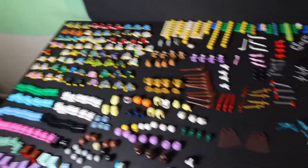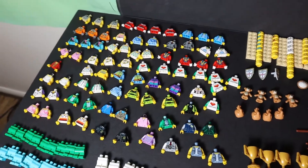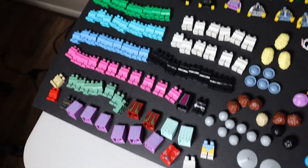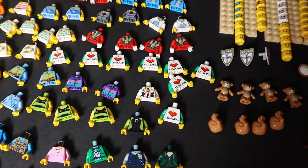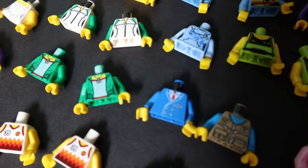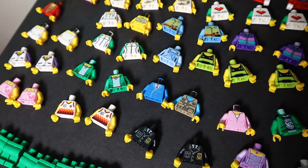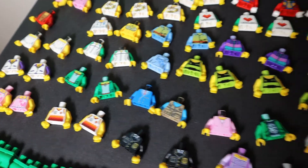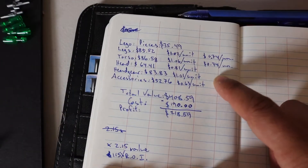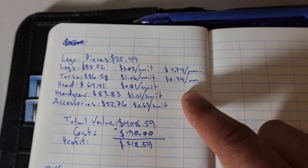For torsos, it came down to about 74 cents per unit, with a total value of $86.58. The Legoland ones were among the more valuable — this dark blue officer suit with the tie was worth a couple of dollars, more than most other torsos. For the legs, total value was $85.52 — a lot of plain legs but they still hold good value at about 74 cents per unit. For legs and torsos, I don't go with the average price — I increase my price by 30%.